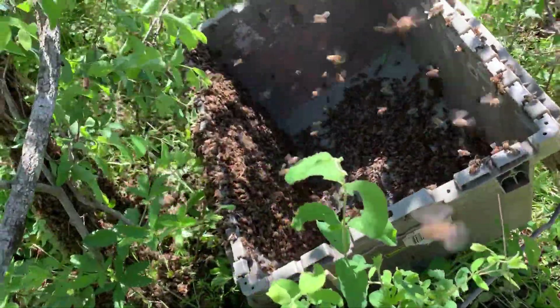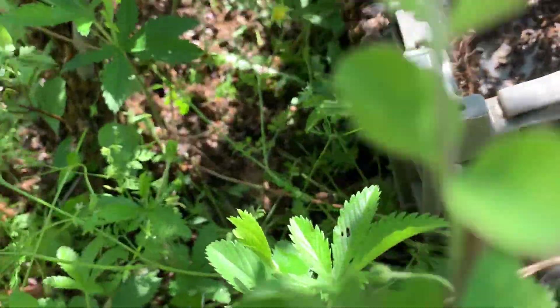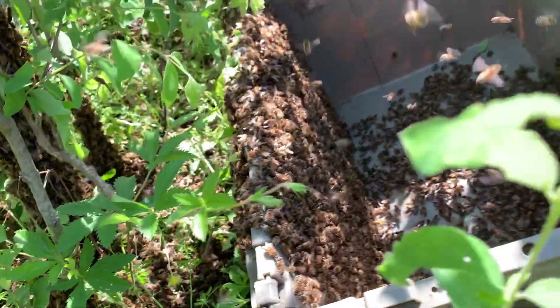Not sure if I got that queen in that gray tote, but there's quite a few bees on the ground, which I haven't really seen much of — usually they're 10-15 feet up in a tree. We'll see if they stick.